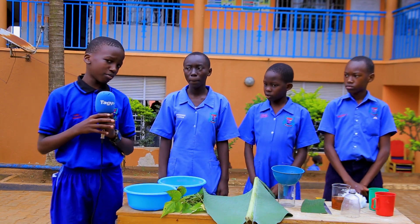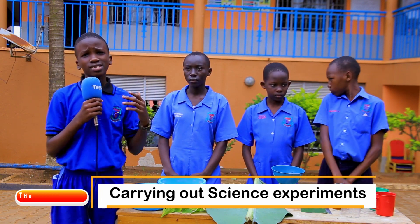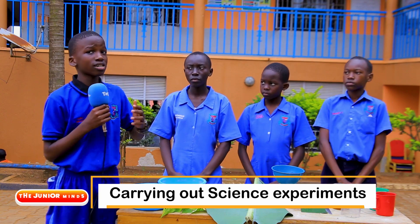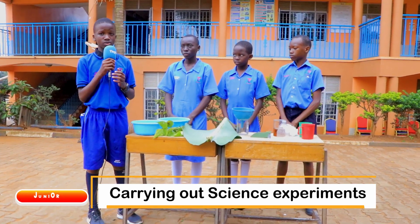Welcome back from that commercial break. I hope you enjoyed it. As you heard from the people who took us through the human skeleton and first aid, here with me is another group which is going to take us through local salt. I would like to take this opportunity so that they can introduce themselves.